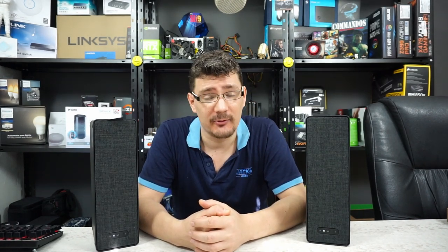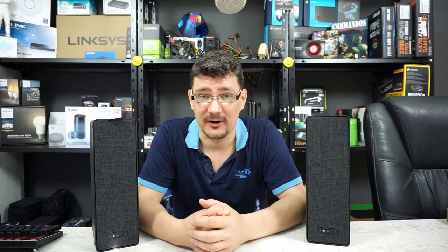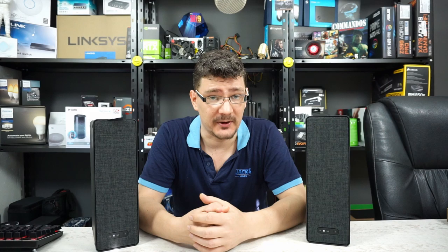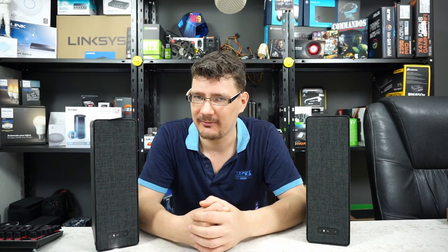Hey everyone, welcome! At the beginning of August, IKEA released in collaboration with Sonos the Symphonisk product line. These two speakers you see next to me are the bookshelf speakers from that product line. I've tested them for a month and today I'm going to share my experience with you.